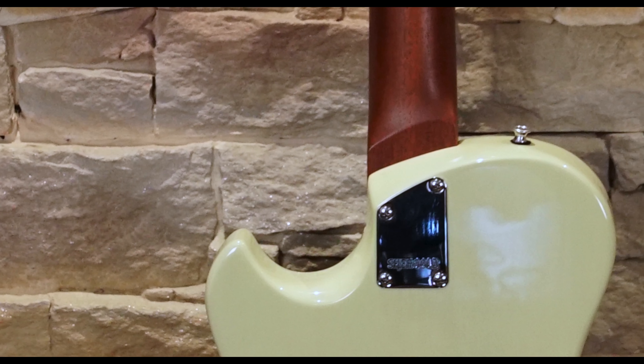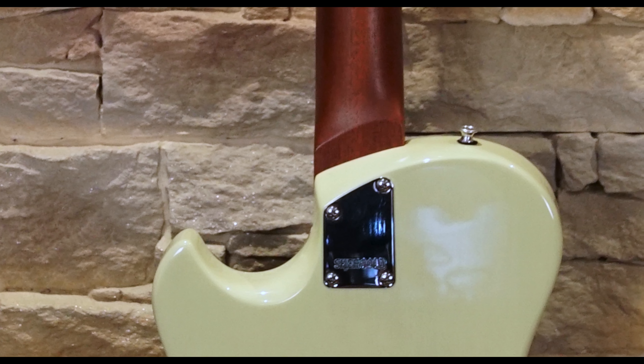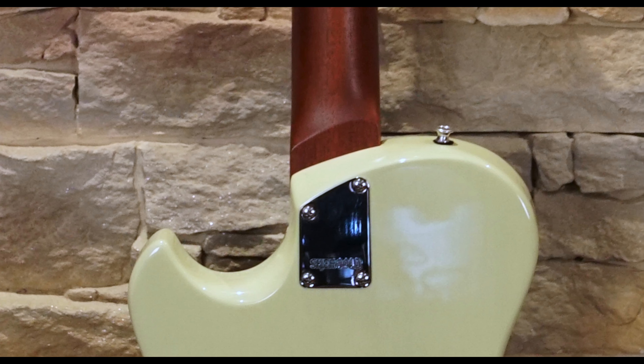Upper fret access is excellent, and the slight contouring on the neck heel means you're not adjusting your hand too much as you reach up to the dusty end.